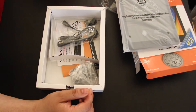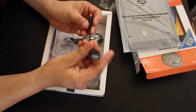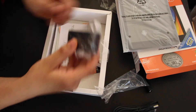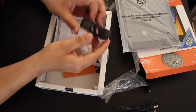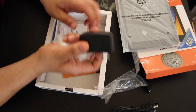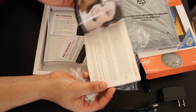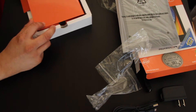Inside the box you have a couple of accessories: one being a micro USB to USB dongle, which is pretty nice in case you want to hook up a keyboard or something. It also comes with a micro USB cable to charge it and a charger rated at 2 amps, so that's pretty good. It also comes with documentation, software update info, Google Play updates, and the instruction manual.